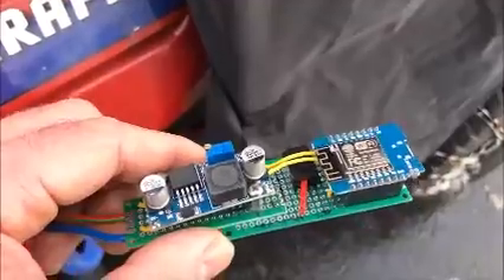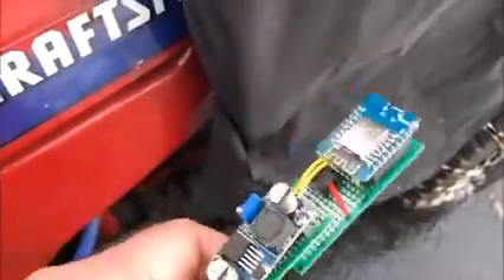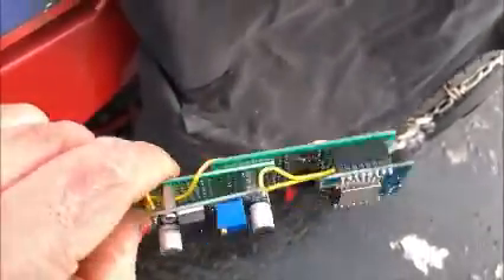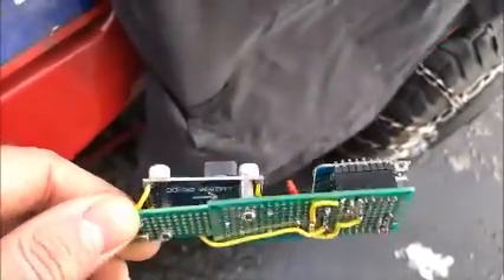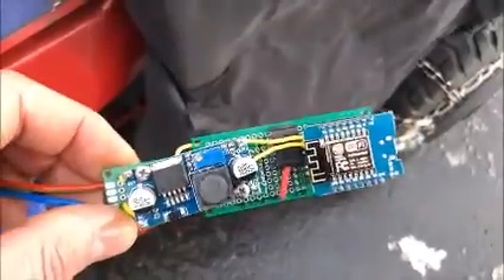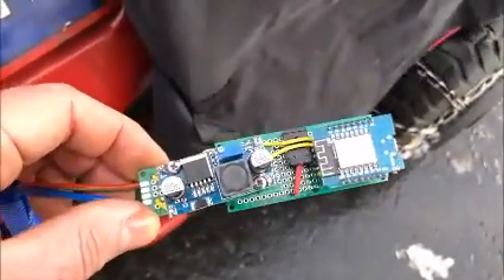This year I ran out of battery a bunch of times because I haven't been using my tractor very much. So I decided to finally get this done. Now I need to build an enclosure.